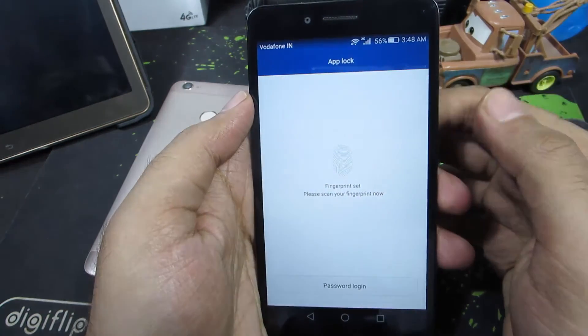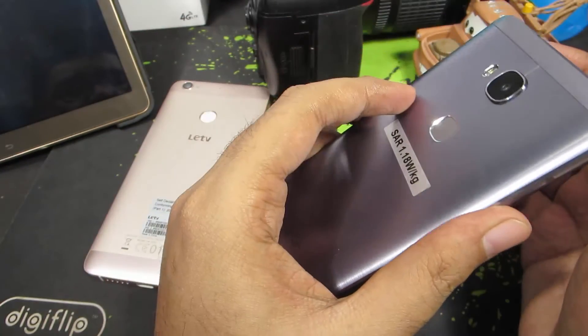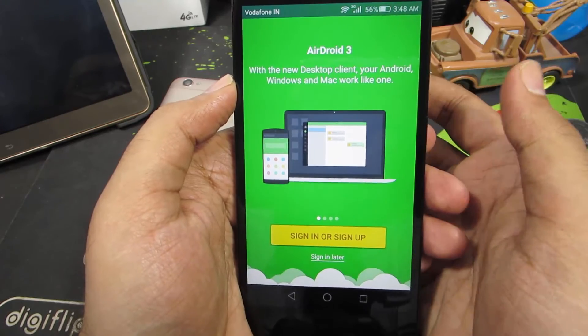So let me open up AirDroid — here it is. Unless we place the registered fingerprint on the fingerprint reader, it won't open the app. I have just placed the registered finger on the fingerprint scanner and it has opened the app.